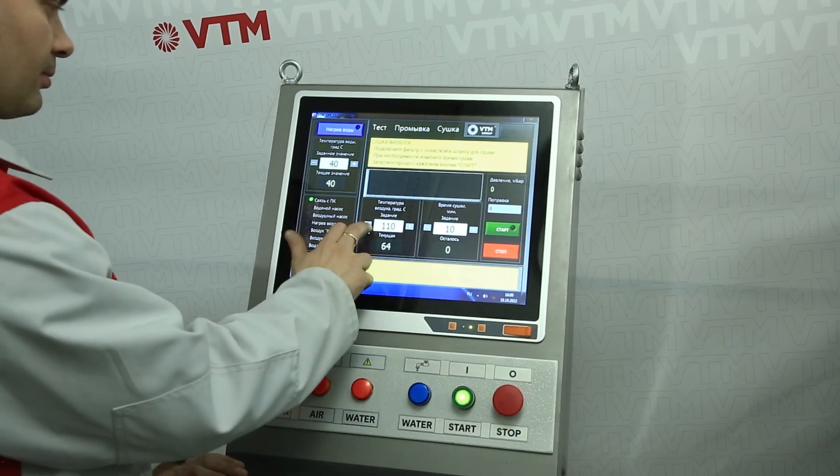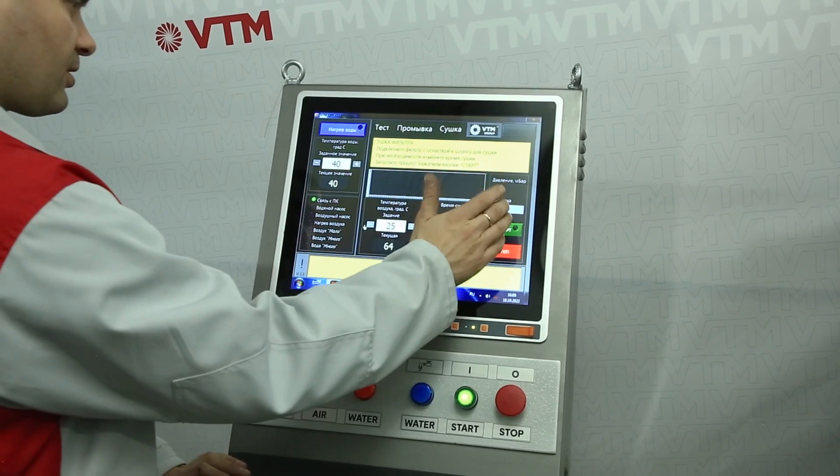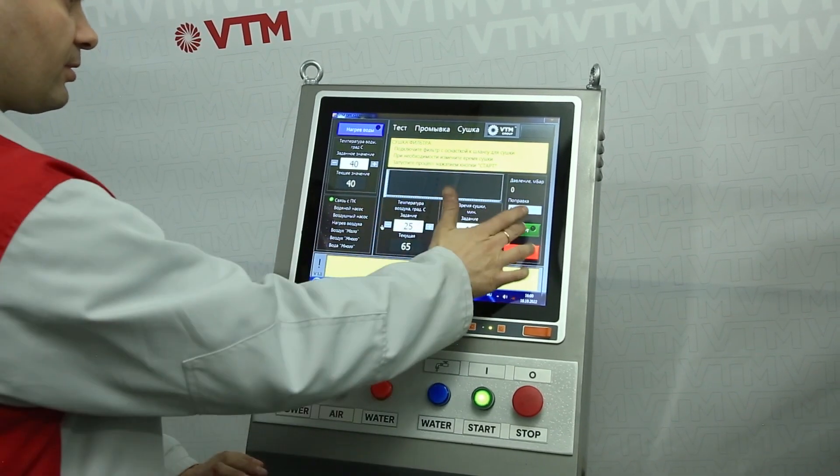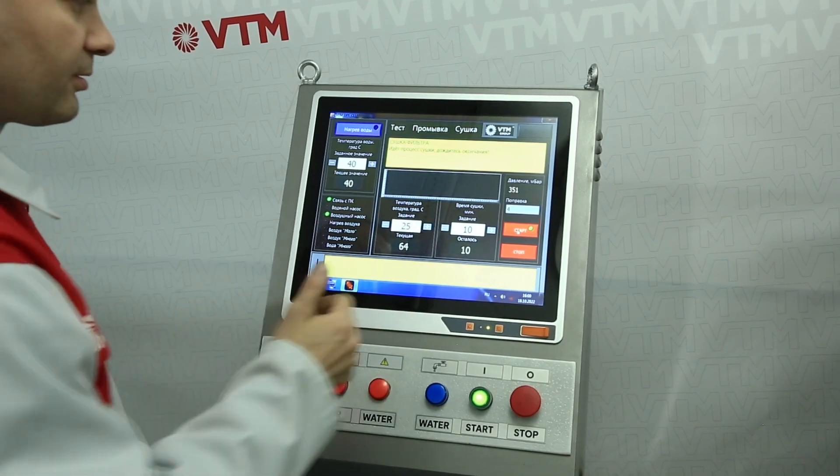After we have dried the filter, if we want to cool it down, we can set the minimum temperature to 25 degrees. Press start and the filter will cool down for the time you set.